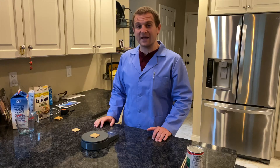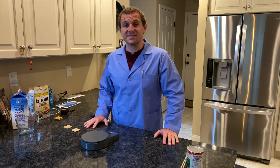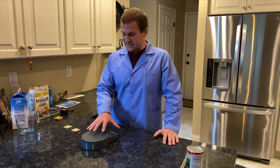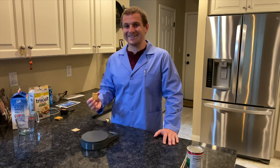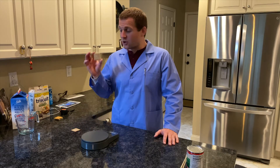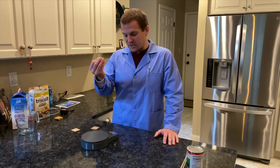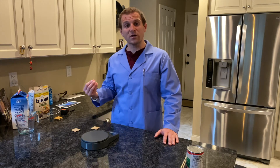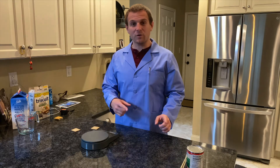This Triscuit weighs five grams. The difference between mass and weight is that weight is affected by gravity. If I took this scale and this cracker to the moon, where the gravity is much less than it is here on Earth, it would read a different number. The cracker itself and the scale haven't changed at all. The gravity is pulling it down five grams worth here, but it would only be about one gram worth on the moon. The mass, however, would remain the same.